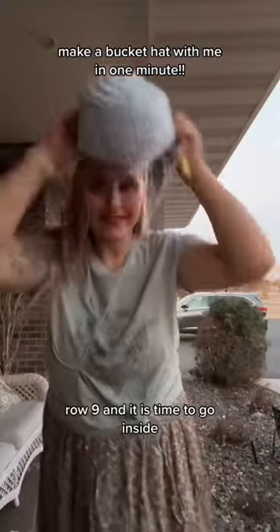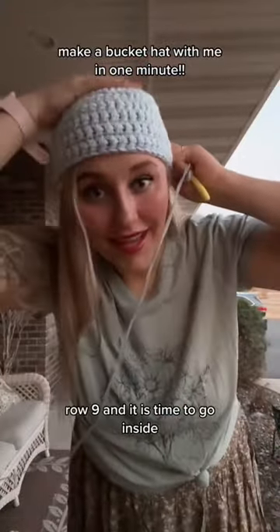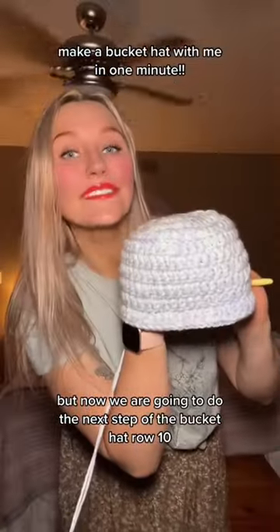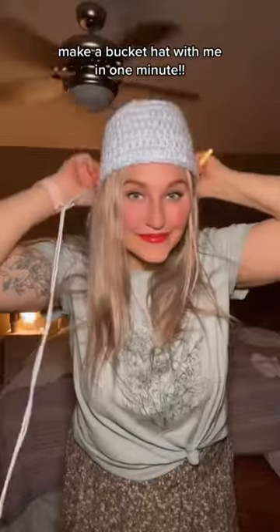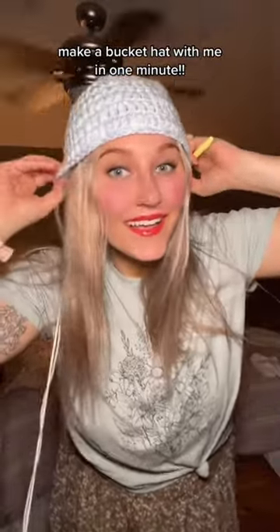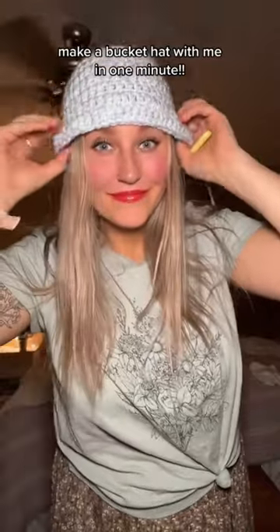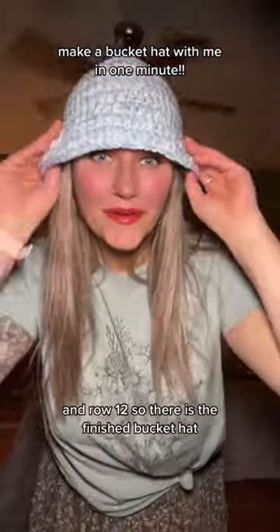Row 9, and it is time to go inside, but now we are going to do the next step of the bucket hat. Row 10, row 11, and row 12.